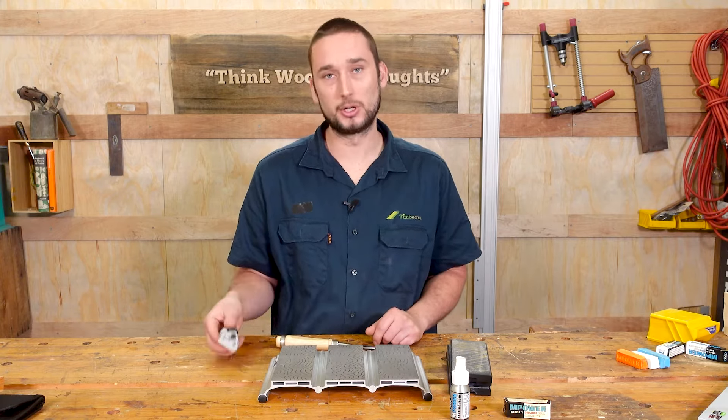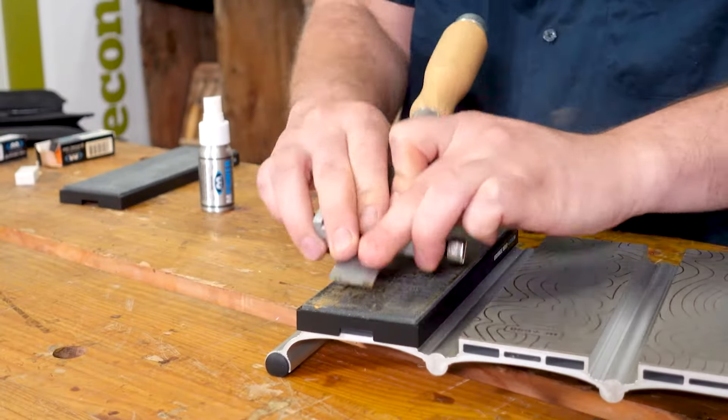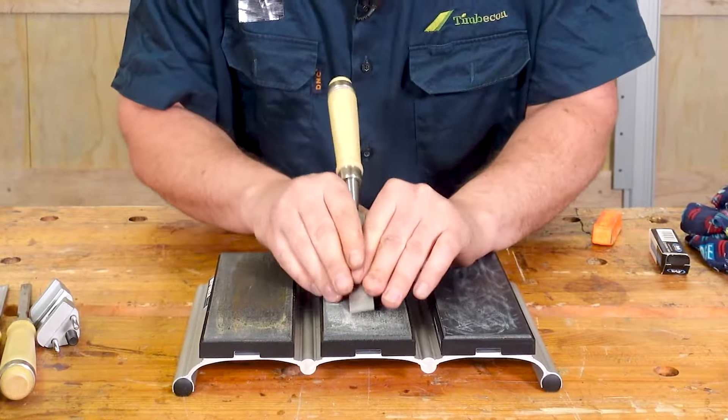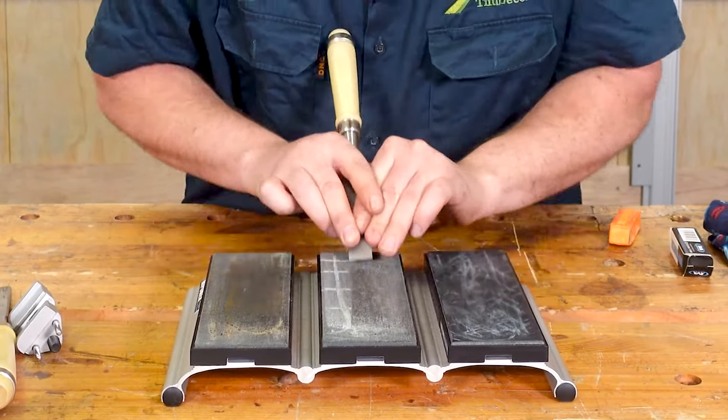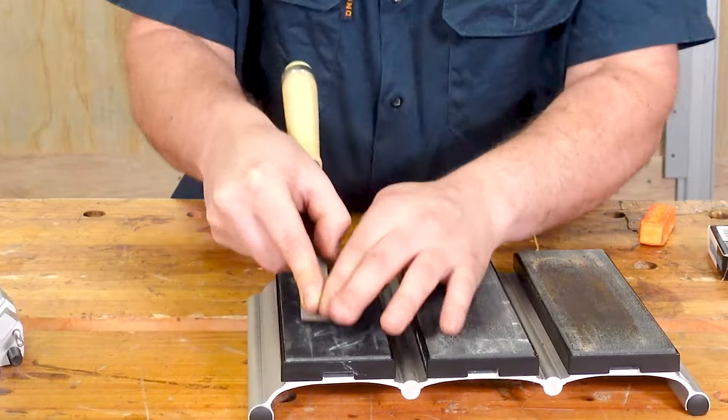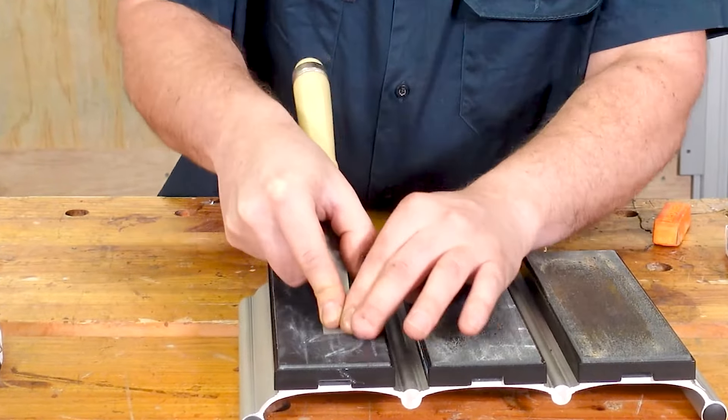I personally like to do the stropping freehand without the honing guide, but if you're new to this feel free to use your honing guide while stropping as well. Just be sure to never push your chisel while honing — only draw it back — otherwise you will dig into the leather and cut it, or even potentially roll your edge. Both things we don't want to do.